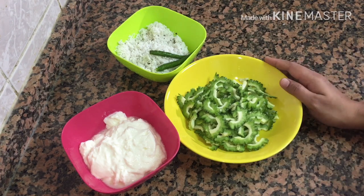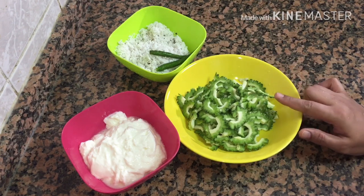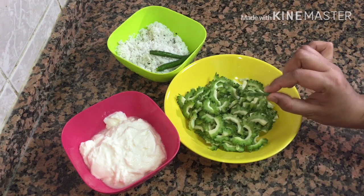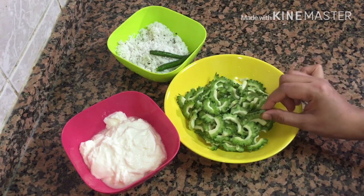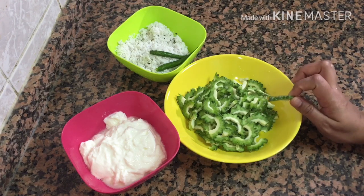So, we will be ready to prepare for a meal.